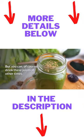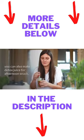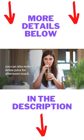But you can, of course, drink these juices at other times. Although most people suggest drinking it for breakfast, you can also make a detox juice for your afternoon snack.